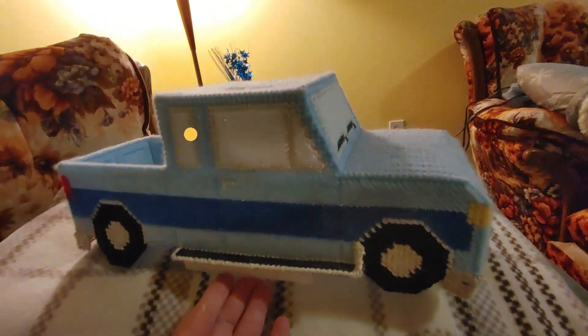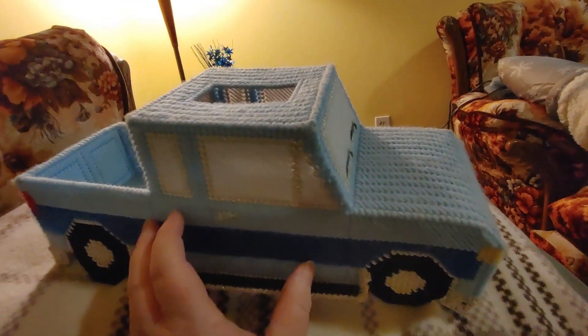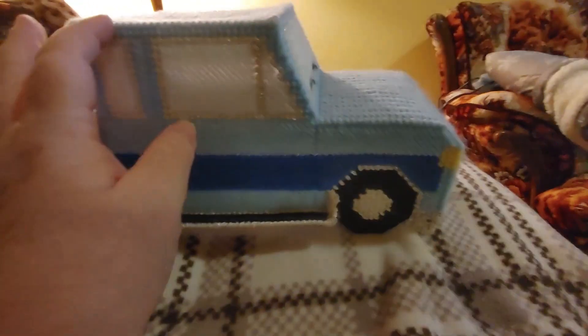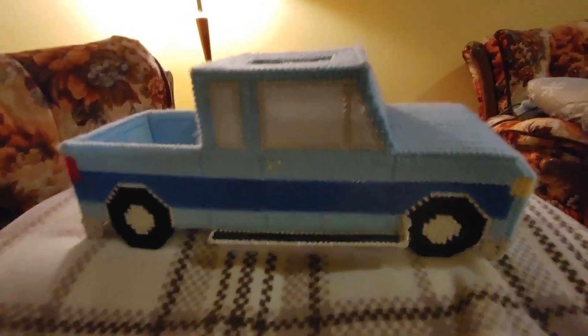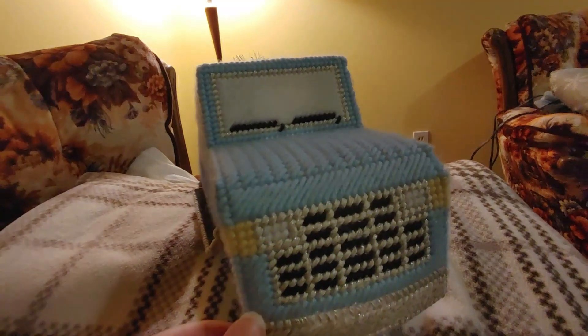This is a plastic canvas truck — a tissue box holder. It takes those little square ones, and we don't have any right now, we just have the big ones, so the tissue box just fits under this portion usually. This is a little truck that I made for my dad. He used to have a blue truck, and this is one of his gifts that I made for him for a birthday or something.